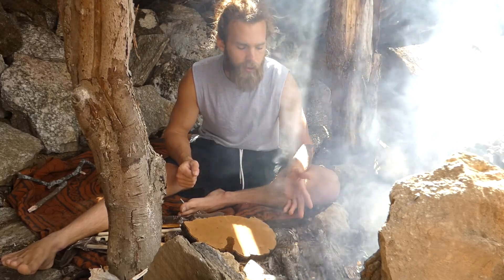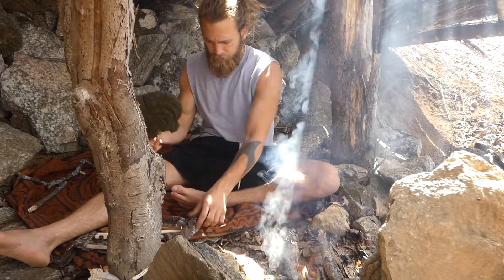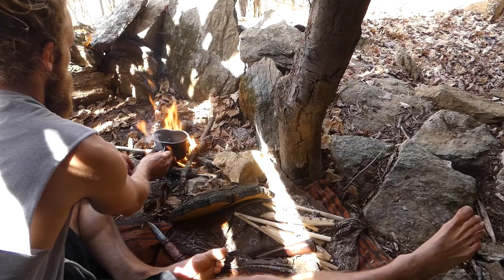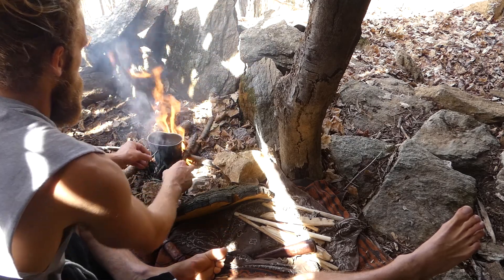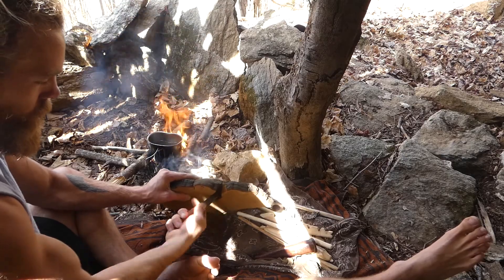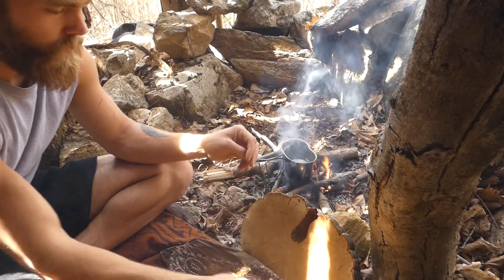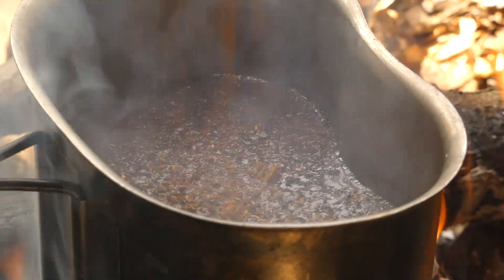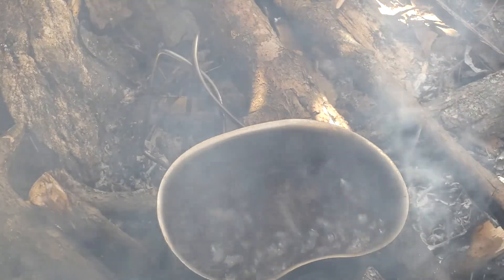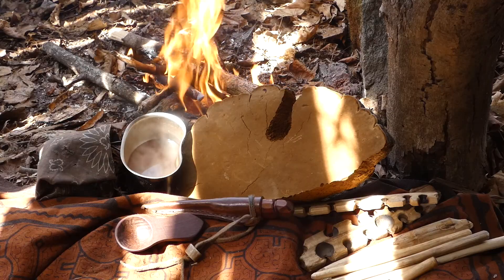Blowing more life into the fire here so it's going to be picking up. We're going to go ahead and shred up a little bit more of this and get our tea on. We'll be right back.